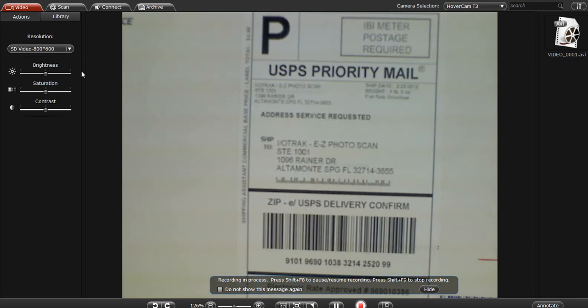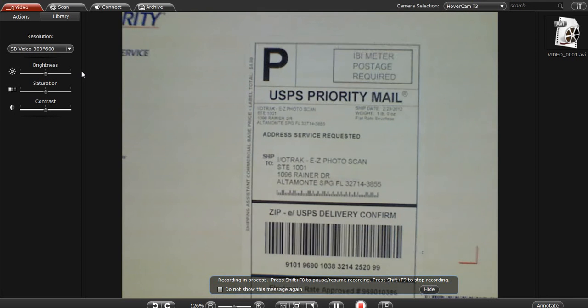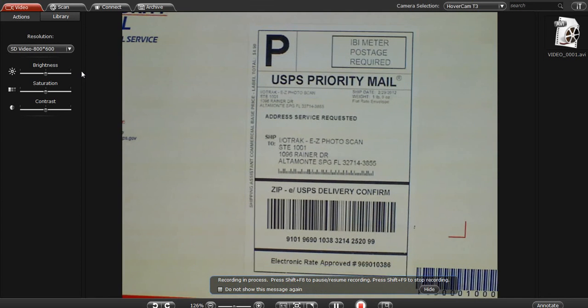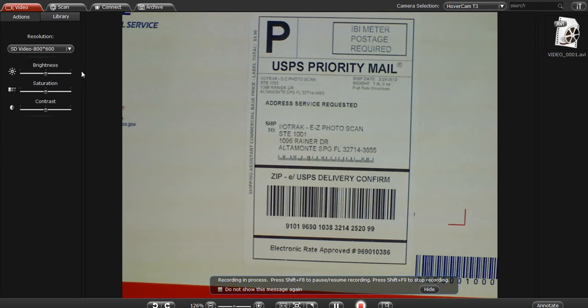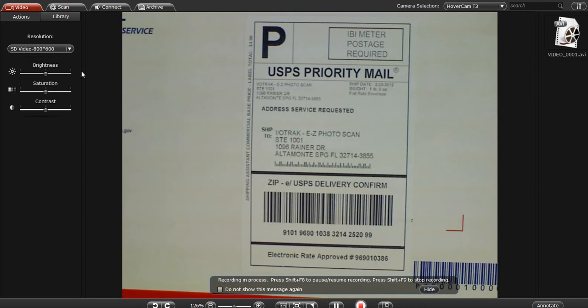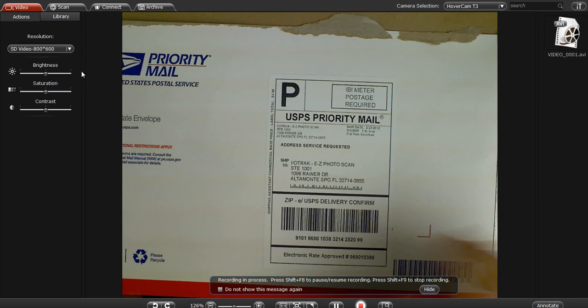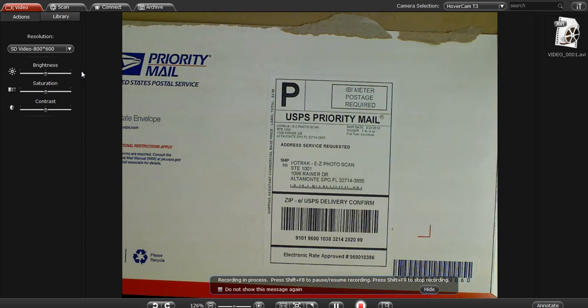The point where the text starts to actually get blurry is roughly one third of the way up the scanner body towards the lens. So you have quite an area there — if it were a larger box — where you'd still be able to capture that information without having to adjust the camera sensitivity.